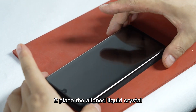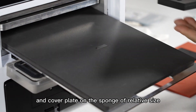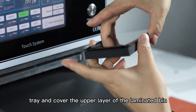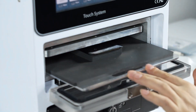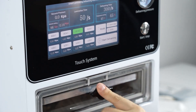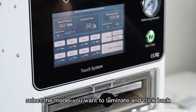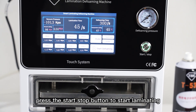Step 2: Place the aligned liquid crystal and cover plate on the sponge of relative sides, put them together in the middle of the laminated bin tray, and cover the upper layer of the laminated bin. Step 3: Click the model on the intelligent interface, select the model you want to laminate, and click back. Press the start/stop button to start laminating.